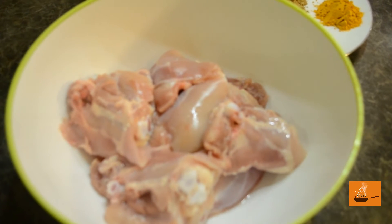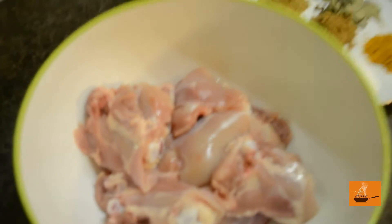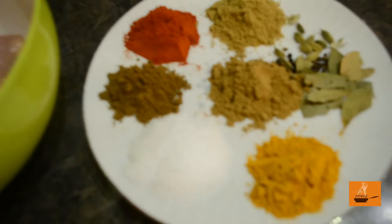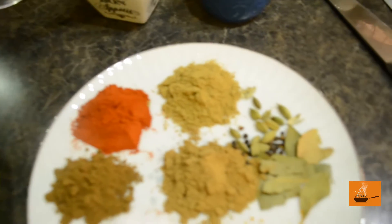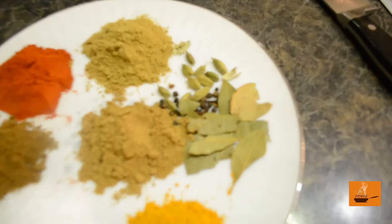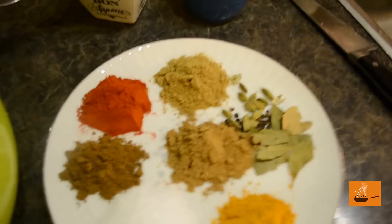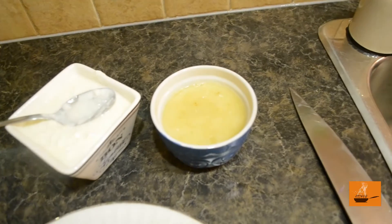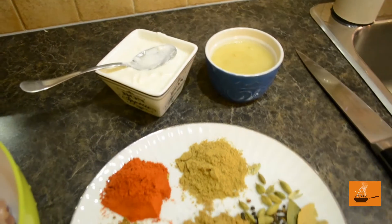For the biryani, we are using chicken thighs with the bones in. The spices we are going to use: salt, some garam masala, chili powder, cumin powder, coriander powder, some bay leaves, cardamom, some whole black pepper, and turmeric. And here is yogurt and ginger garlic paste. For the ginger garlic paste, it's just 50-50 — half ginger and half garlic.